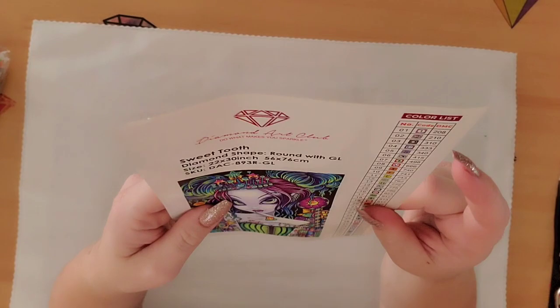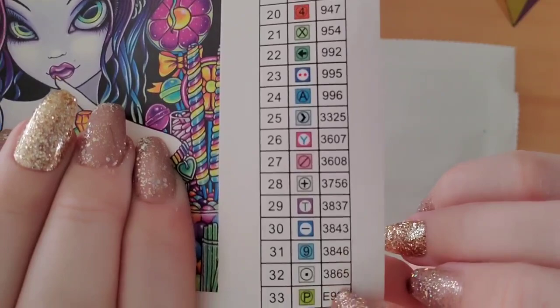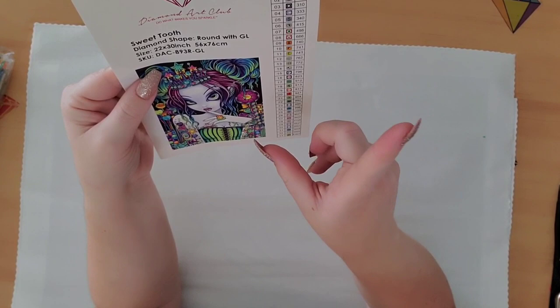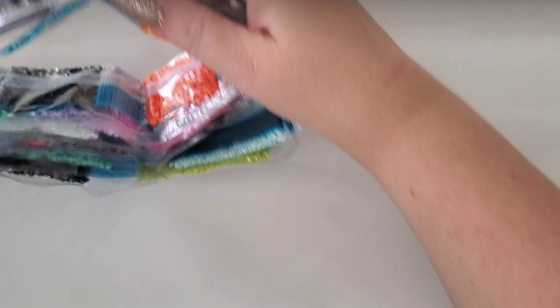Here are the symbols for you - pretty standard Diamond Art Club symbols, nothing new or out of the ordinary. Again, this one is called Sweet Tooth, it is a round with glow-in-the-dark, and it is 56 by 76 centimeters. Now let's take a look at the drill bags - sometimes I have a hard time getting into these packages, other times it's super easy. I think they like to be tricky sometimes.